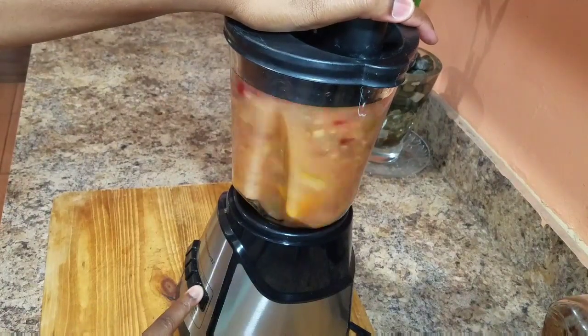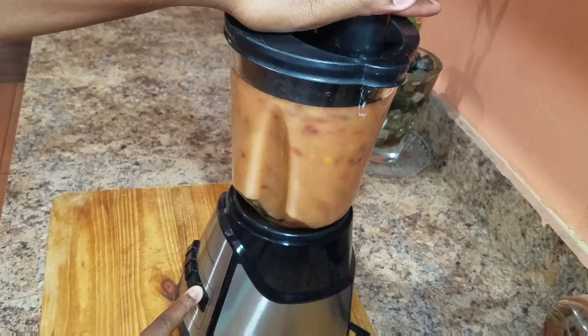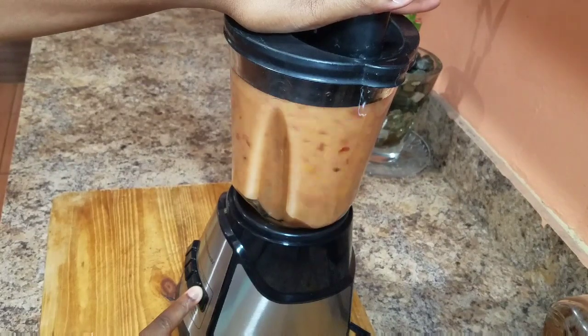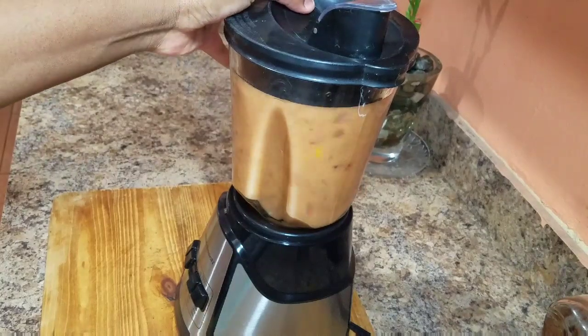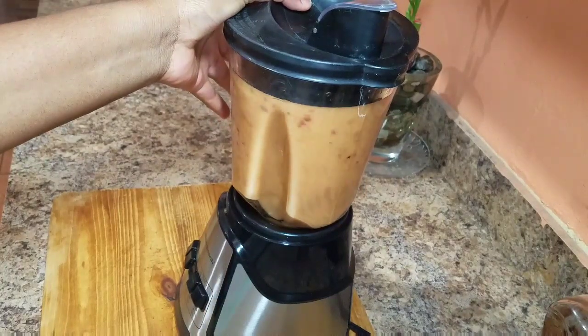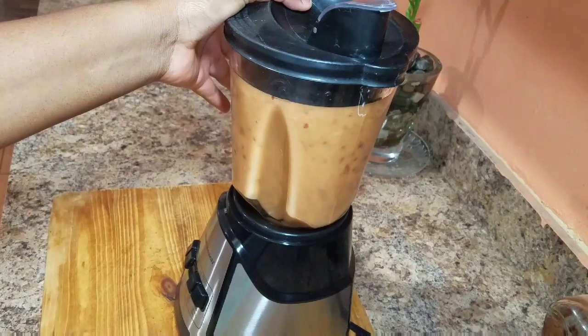I added the mangoes because they contribute to the sweetness of the juice, so you don't necessarily need to add any sugar at all. You always want to blend this for roughly about four minutes, or just until it's smooth.